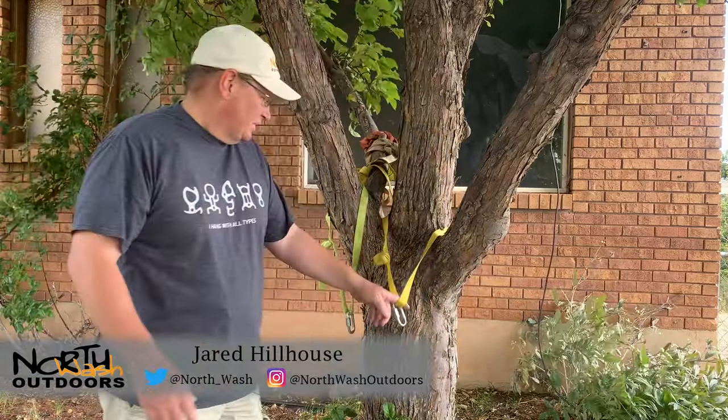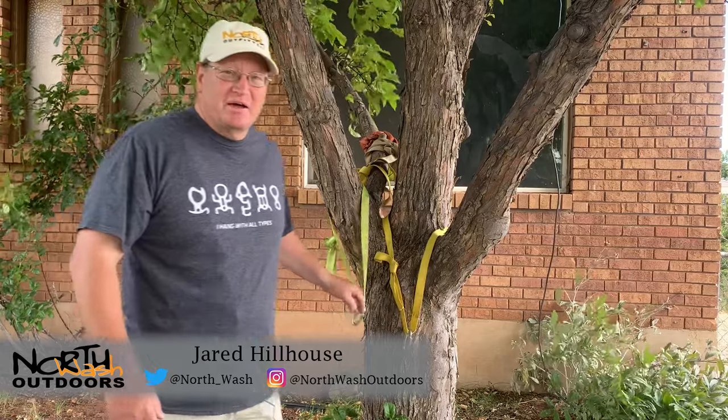Welcome back, canyon freaks. Hopefully you can hear me in this wind. We're going to talk about some anchors today. I've got a couple different anchors tied up here on the tree, and we're going to discuss simple basic loop webbing anchors tied around an object — a boulder, a tree, or something in that effect.